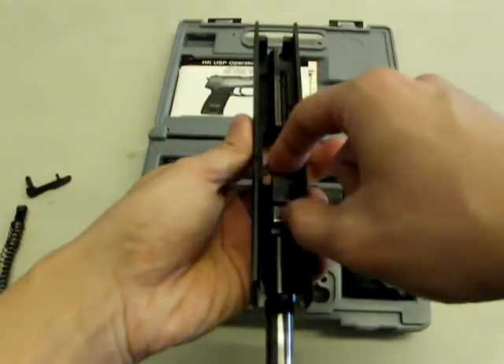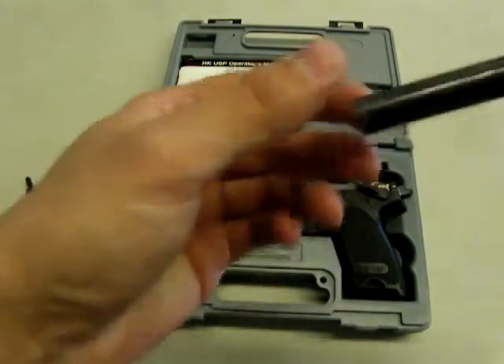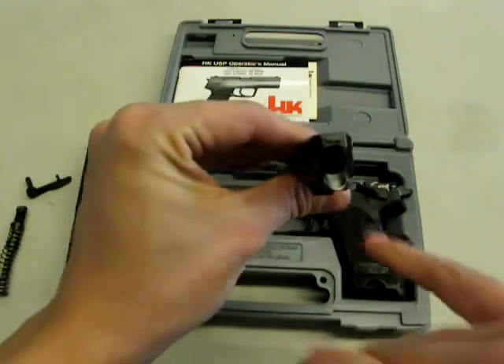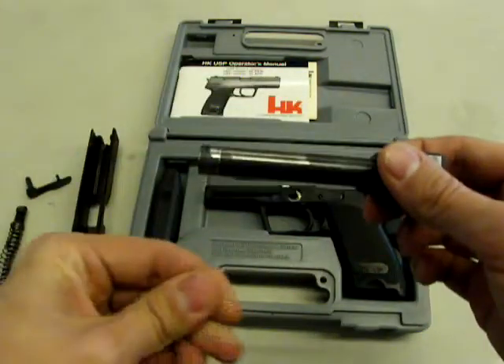For the barrel, typical Browning action — just push forward, grab the locking lugs, and rotate out of the bottom of the slide. To clean the barrel, just use a bore snake, cleaning rod, or whatever you use to clean the inside of barrels. Clean up on the face of the barrel, especially on the feed ramp area, and that will be all you need to do with that.